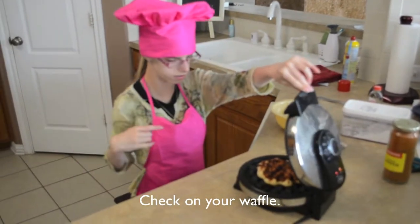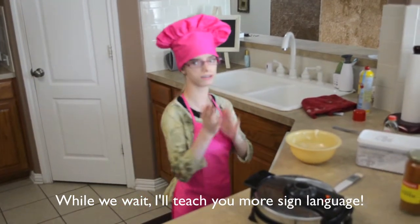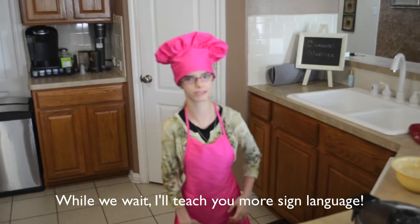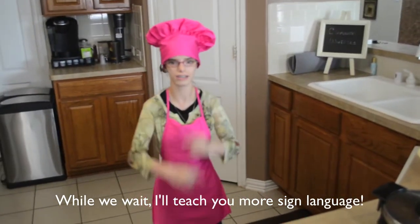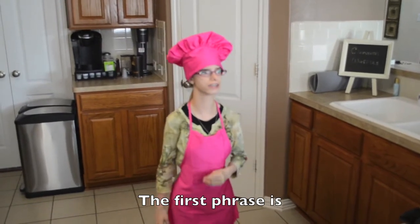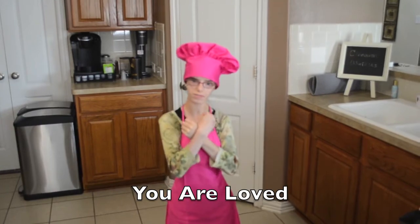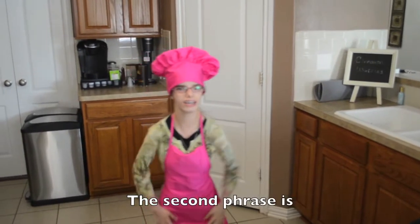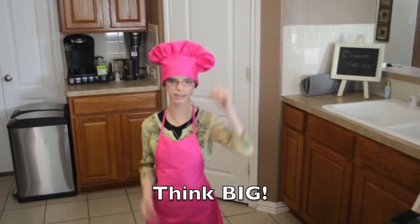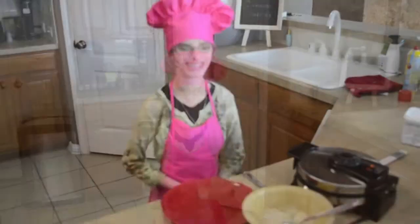Doing good. So, we're only waiting for a little while, so for now I'm going to teach you two things in sign language. The first one is 'you are loved.' And then S — you want to think big.